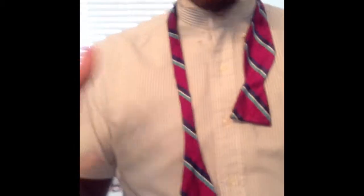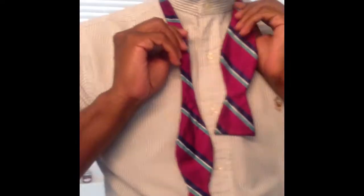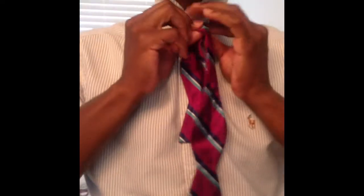Just in case you didn't get it the first time, let's review. First, find the tag — put the tag around the back of your neck. Left side should be longer than your right side. Most bow ties are adjustable; they have different settings for your neck size. Depending on the material, you can adjust it to make it longer or shorter. So find the tag, put it on the back, adjust it.